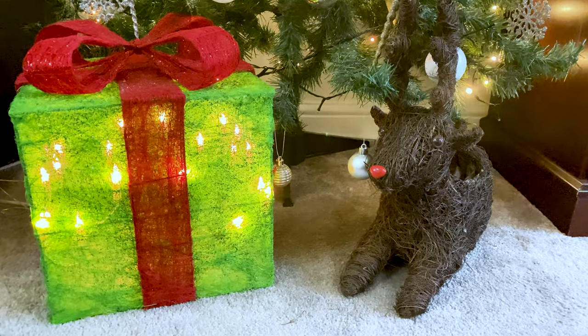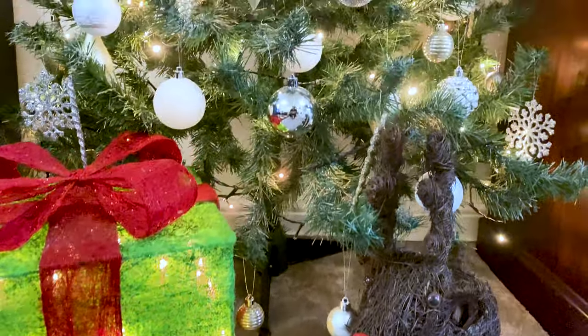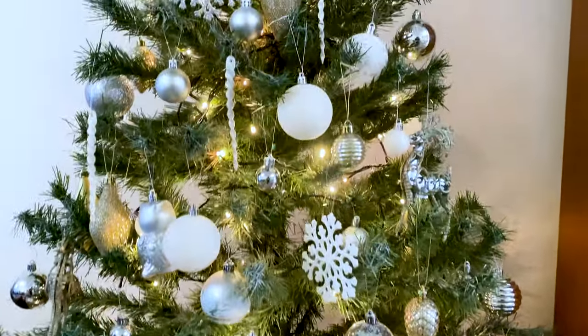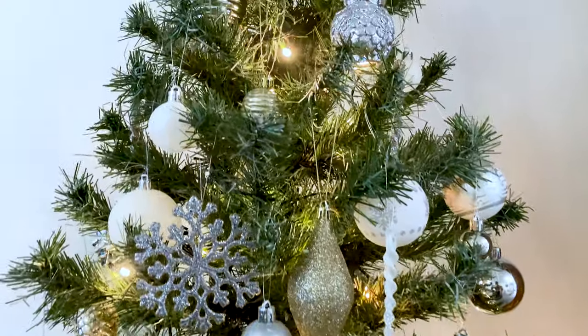How are you? I'm going to give you a classic British recipe. This is the Mince Pies.